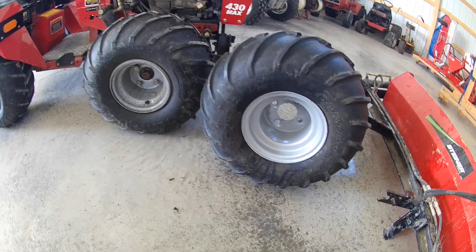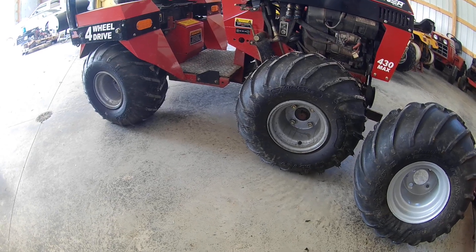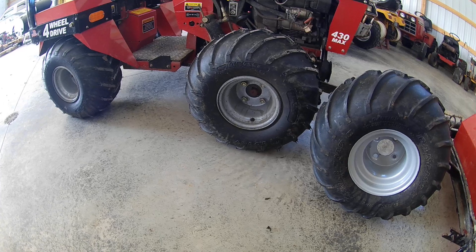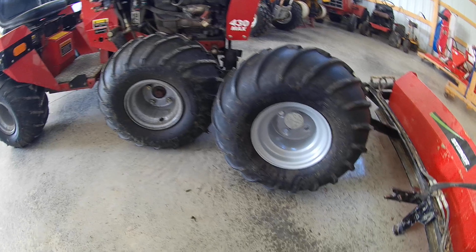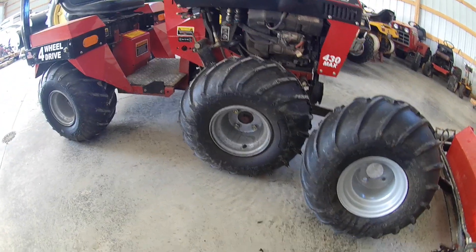Not even two months later I was mowing and one of the rear ones just split apart and went flat on me. So I figured two tires within two months, something's going on. It's time to just put a whole new set on this, because the last thing I wanted was come wintertime, be plowing or something and have a tire failure.